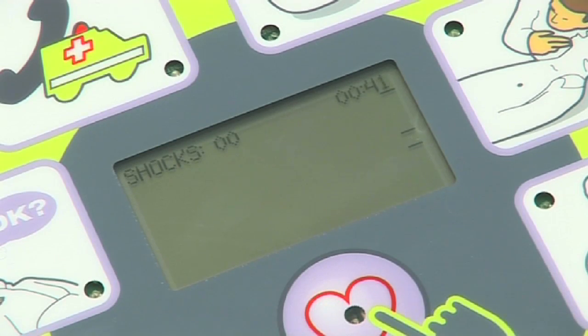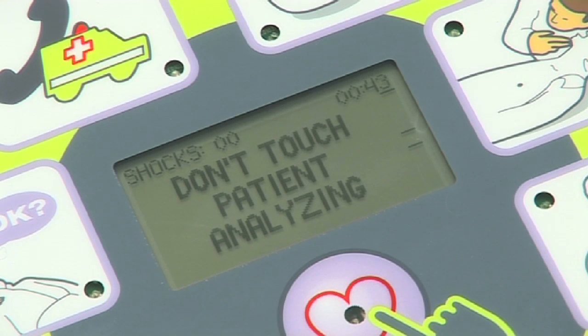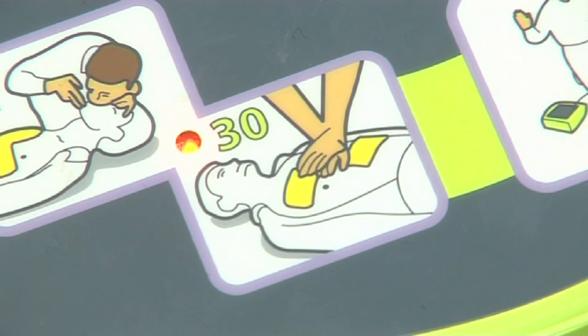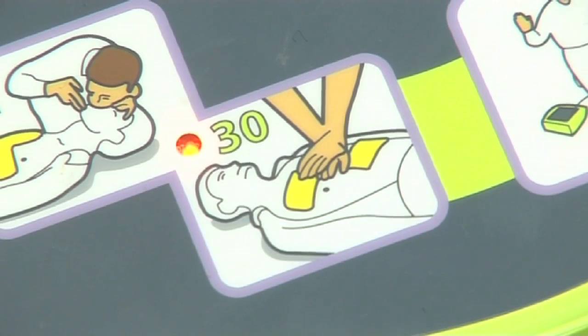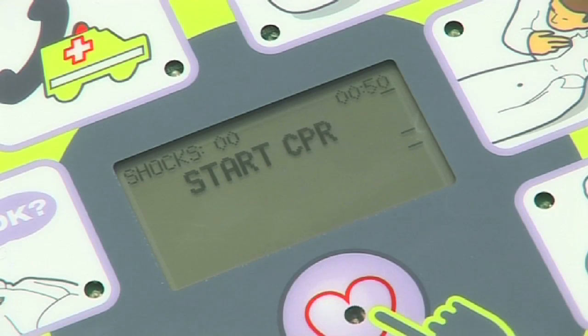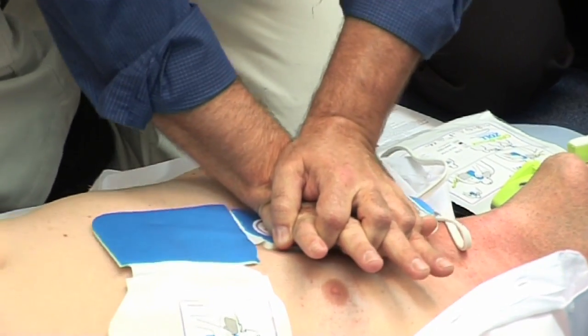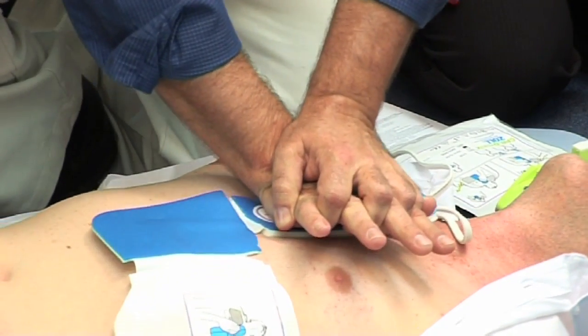In half of all cases of sudden cardiac arrest, the first analysis of the patient advises that no shock be delivered. No shock advised. If there is no sign of circulation, then the unit will advise you to commence CPR.